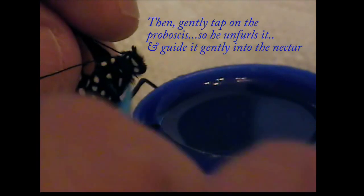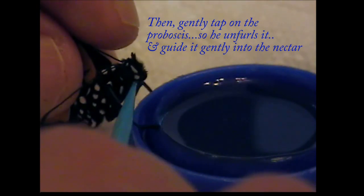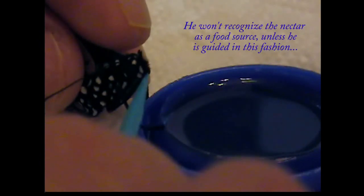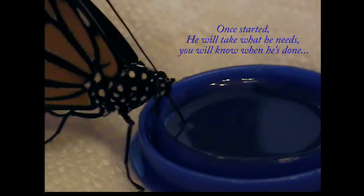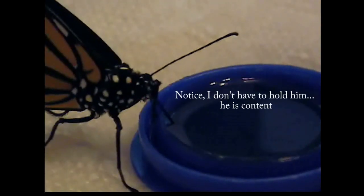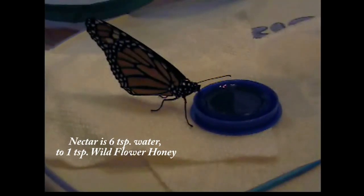Just tap that mouth area, and there's the proboscis that comes out when he wants to eat. Come on, let's bring it up. There it is. Just dip it and he's going. And there he is — another contented monarch feeding. He's a big one.